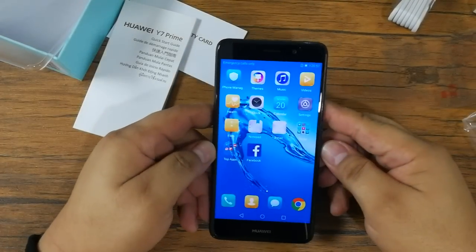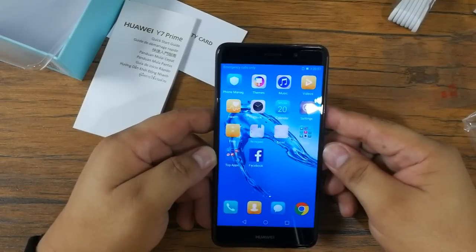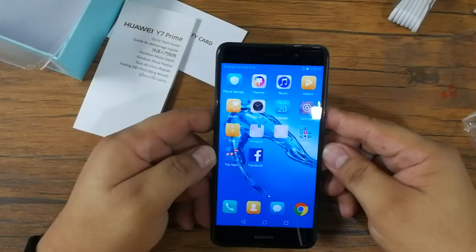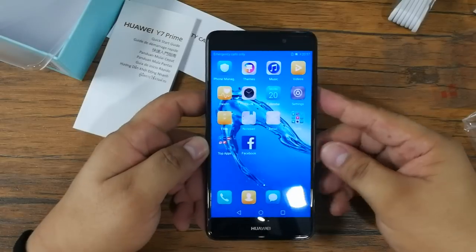So basically that's our unboxing. We are going to do a full written review at our blog site www.technogadget.com, so please kindly visit the site every once in a while. Once again, this is Angie of Technogadget — thank you for watching. Bye bye.